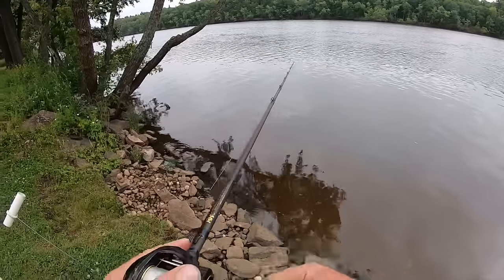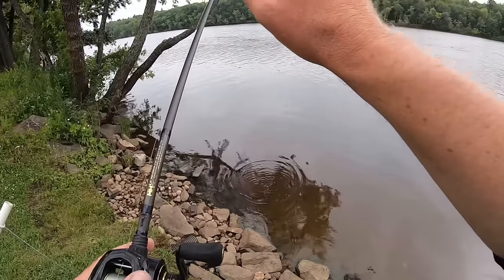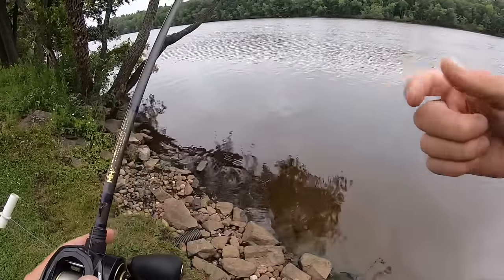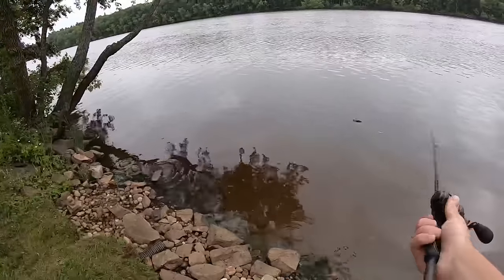That's one of my favorite ways to fish it. It's not a huge difference from keeping your rod tip up, but it's enough of a difference that it's going to add up to a few extra bites throughout the day.